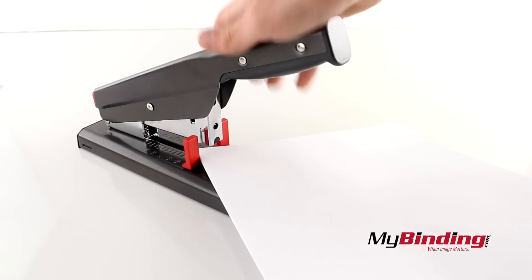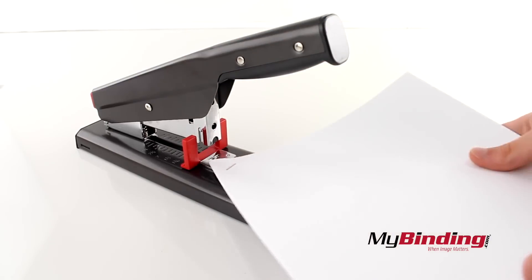Now it's time to staple your project together — and with less germs growing on the handle.